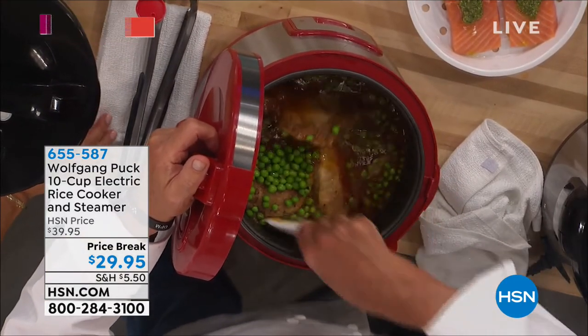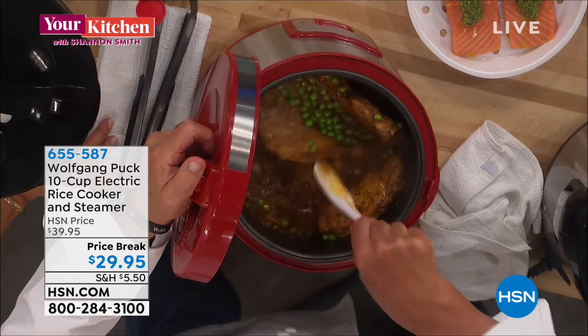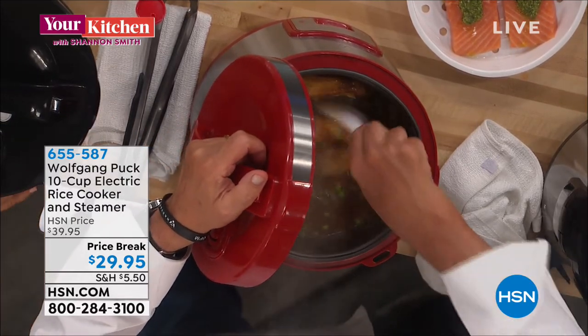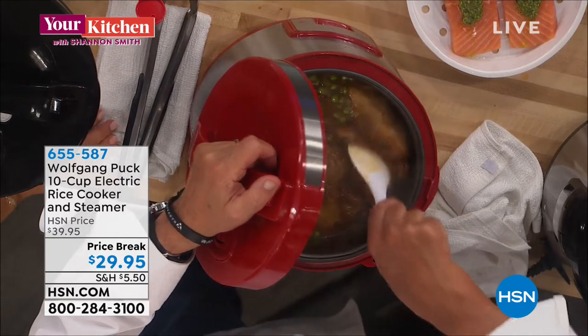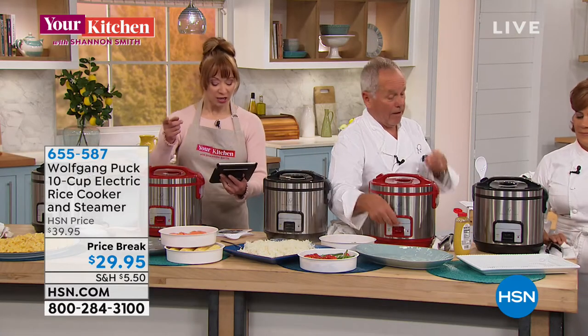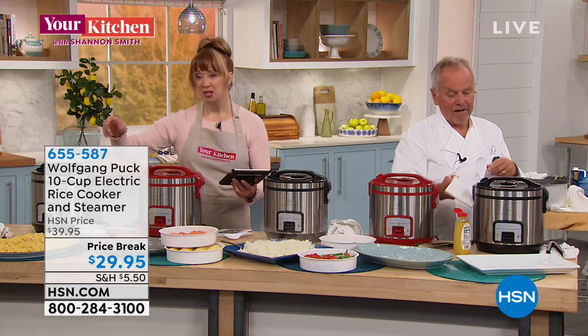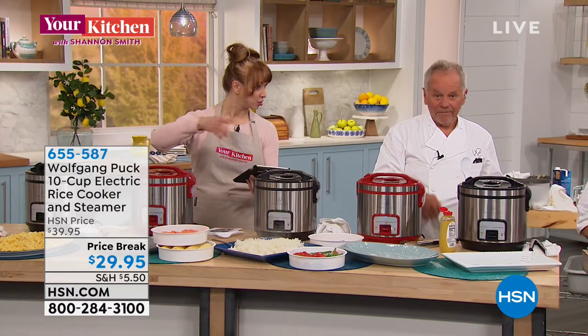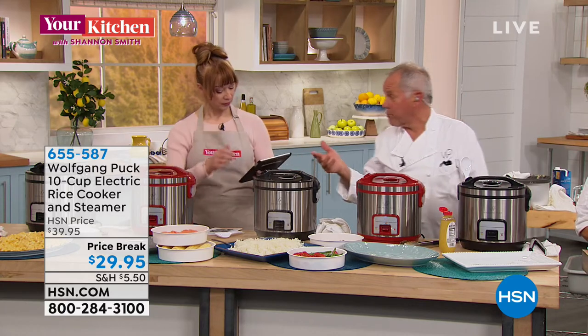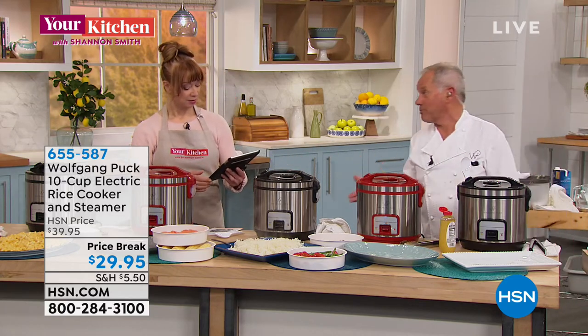We have some pork chops — they're not quite done yet so I'm gonna leave them a few more minutes. We'll come back to that in a minute. And if you missed the macaroni and cheese, it was a one-to-one ratio. So depending on how much you're making, one cup of macaroni, one cup of liquid — generally add a little cream and some stock.